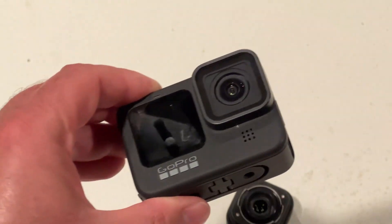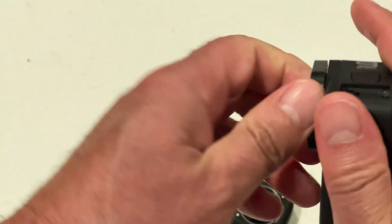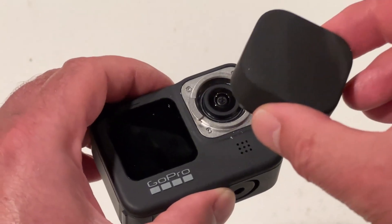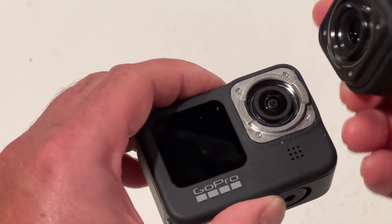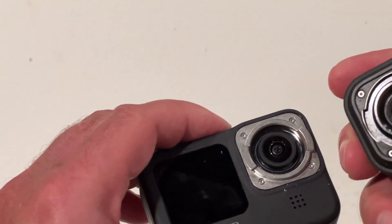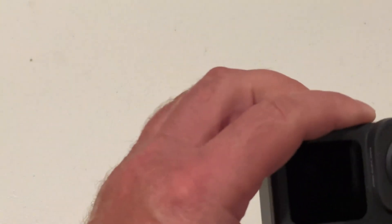So you got your GoPro, which this camera does not come with this — you just get the lens modification. And you have to twist this lens off. Now that I have the lens cover off, I can now put this lens on. You see these right here line up with these openings right here, so just stick that on there, give it a twist, then I can pull the lens cap off.